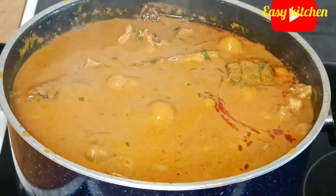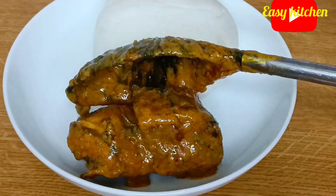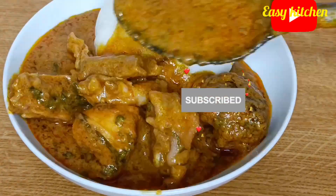Our soup is ready! I will take it off from the stove, and here I am about to enjoy the fruit of my labor. Thank you for watching and see you on my next video. Bye!